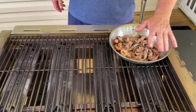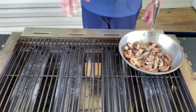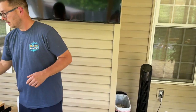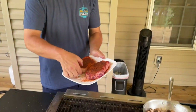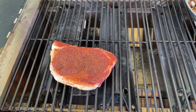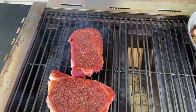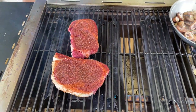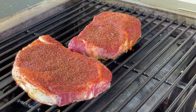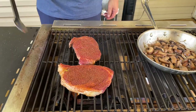We're about 50% done on the mushrooms. While that's going, I've got this side on high, this side on medium. I'm going to add our steaks, get those bad boys started. This is the regular ribeye, and this is the grass-fed ribeye. That's about two minutes.